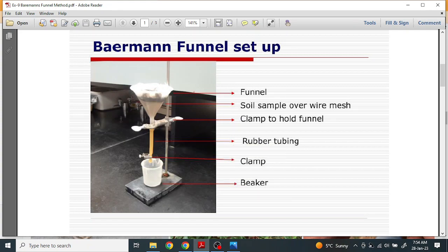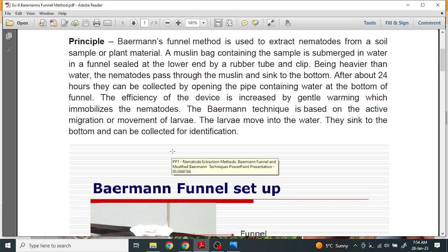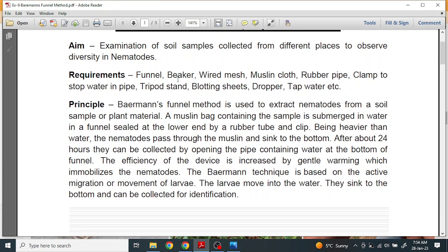This is the basic setup. Now let's look at the principle and the different requirements. All soil testing procedures which involve studying the diversity of nematodes use this apparatus. The requirements are: funnel, beaker, wired mesh, muslin cloth, rubber pipe, clamp to stop the water pipe, tripod stand, blotting sheet, dropper, tap water, etc.